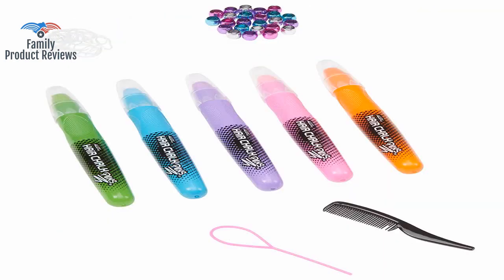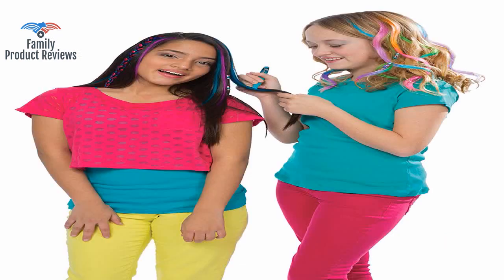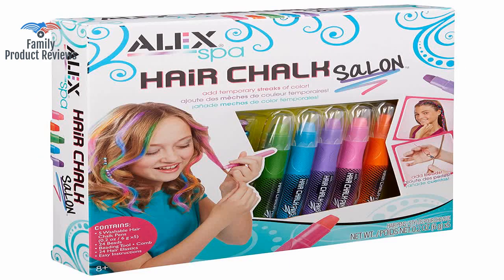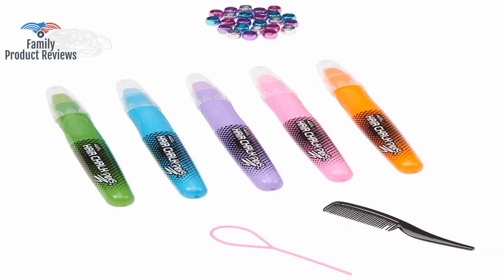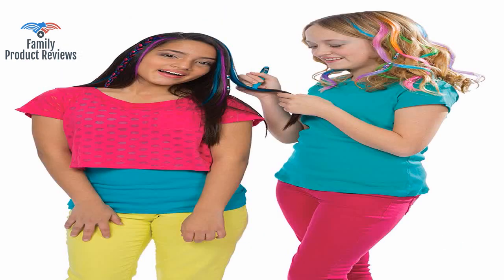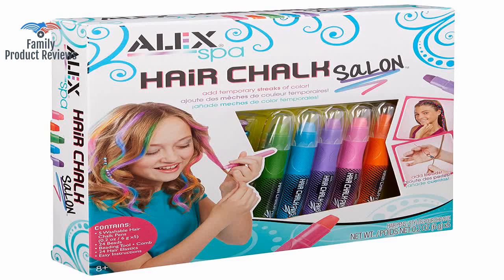It also didn't last very long — within 46 hours it was no longer visible in her hair. It's like crayons, a bit waxy in the hair so it stays in well. The kit also has beads to string into the hair, which was also fun for them.